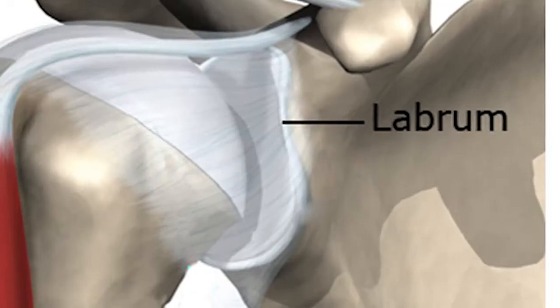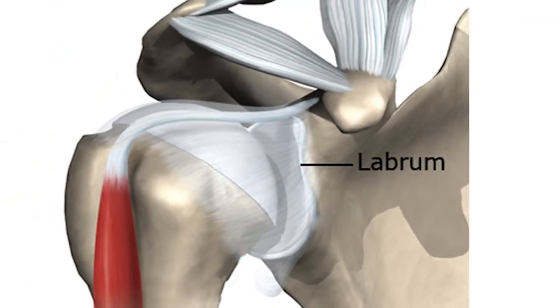The labrum is a type of rubbery cartilage that goes around the bony socket of the shoulder joint, kind of like a weather stripping. It helps to deepen the socket and aids in stability of the shoulder joint.